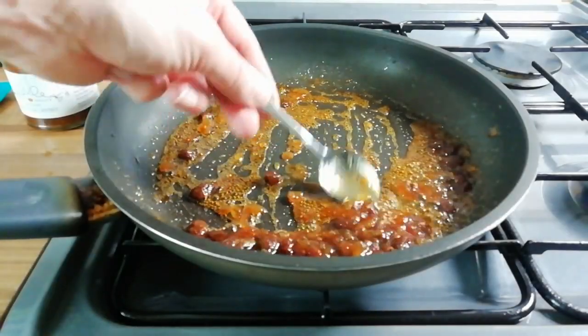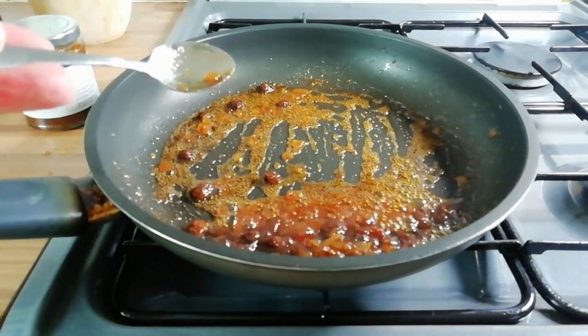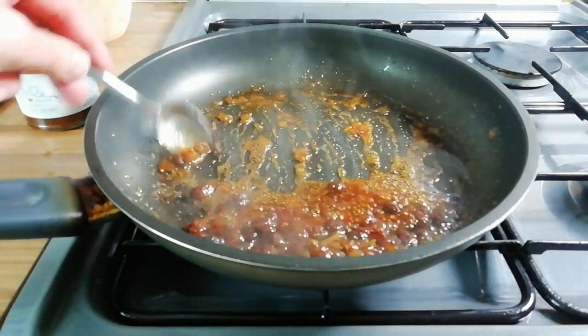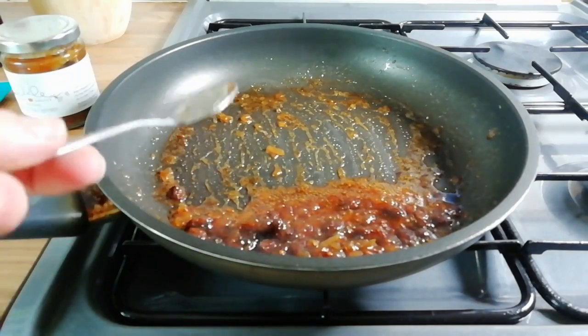That glaze has thickened up nicely, it's only taken a couple of minutes. Just gonna turn that off and let that rest, then get these ducks outside and get the breast seared off before we add the glaze.